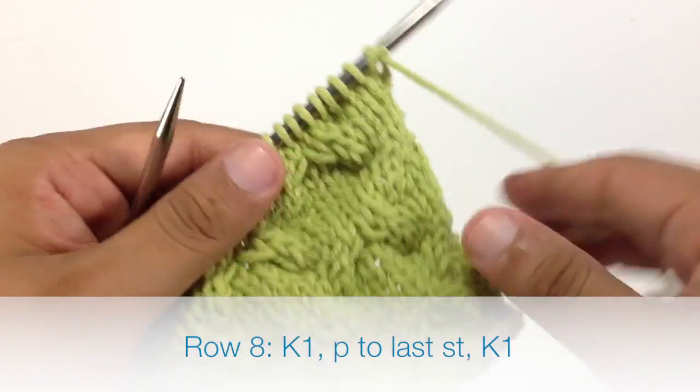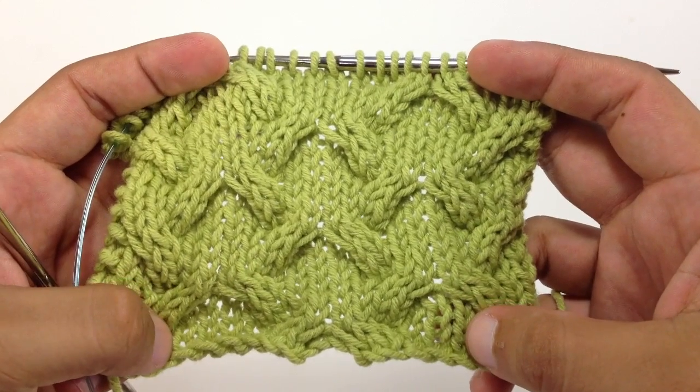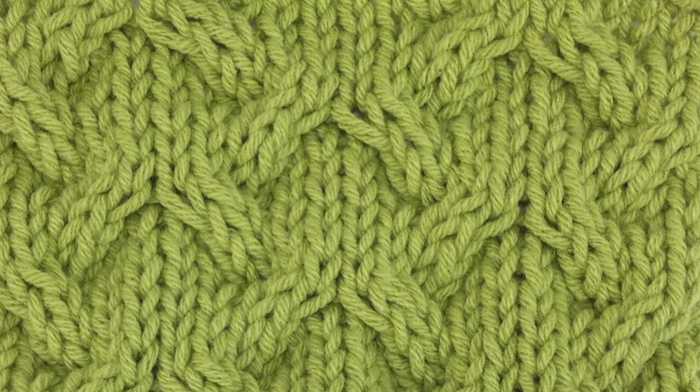So we're going to repeat rows 1 through 8 until we've reached our desired length. And that's how you knit the arched cable stitch. After a few repeats, your pattern should look like this.